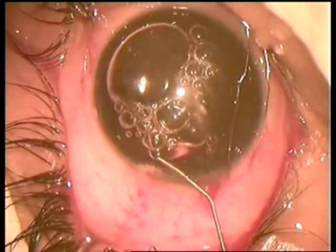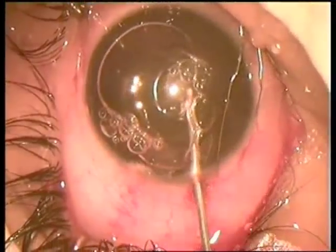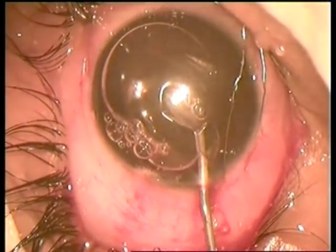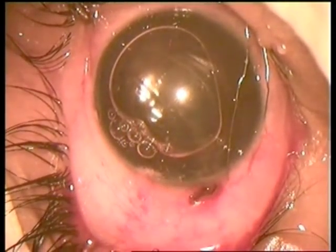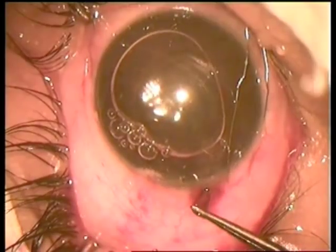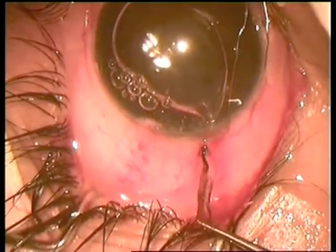Air is injected and it goes far, deepening the anterior chamber. The capsular bag is aspirated again with the same 22-gauge cannula, and the capsule is pulled out.